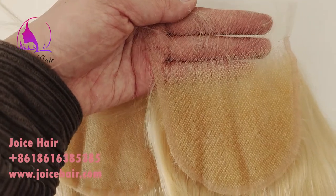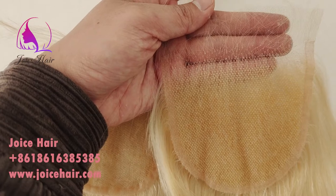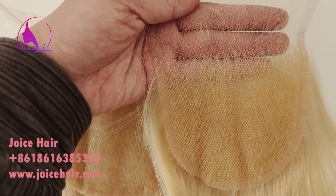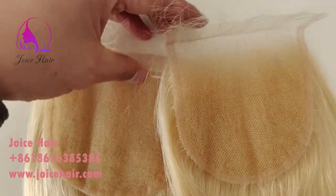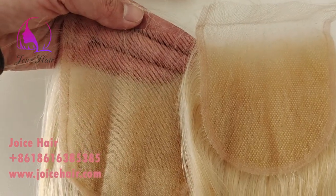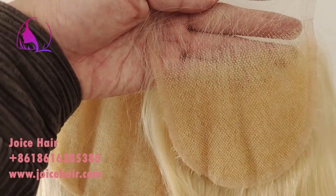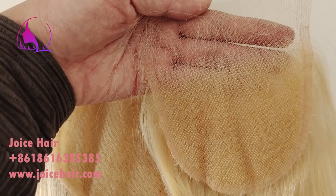Of 613 color, we now accept customizing for the HD lace. You can see this one is much more melted with the skin — this one is a little whiter, and this one is more kind of melted and undetected on the skin.